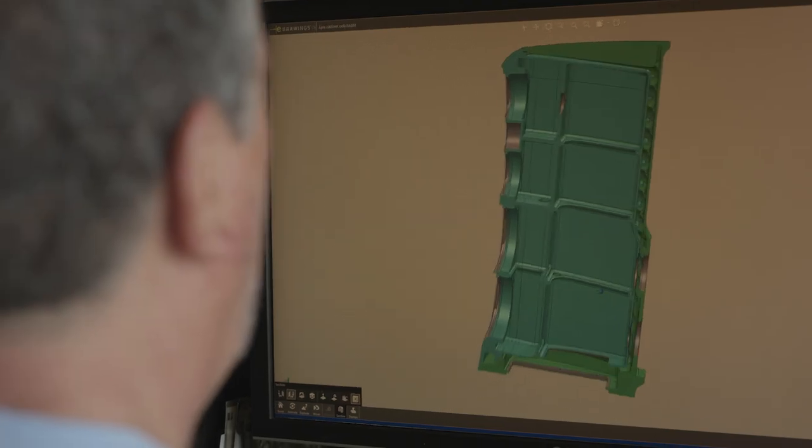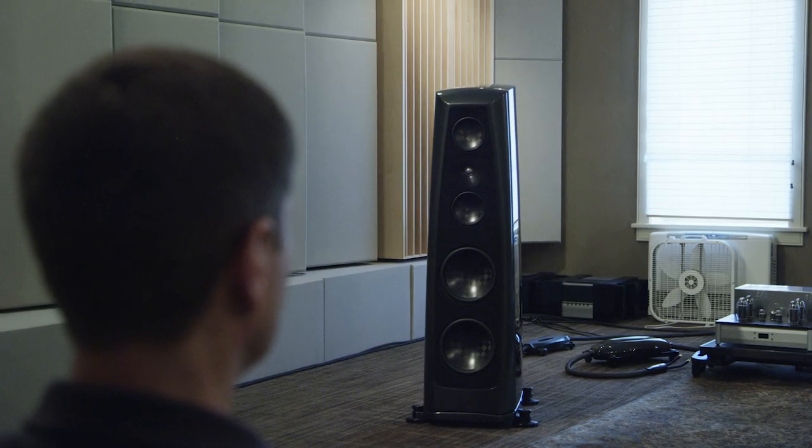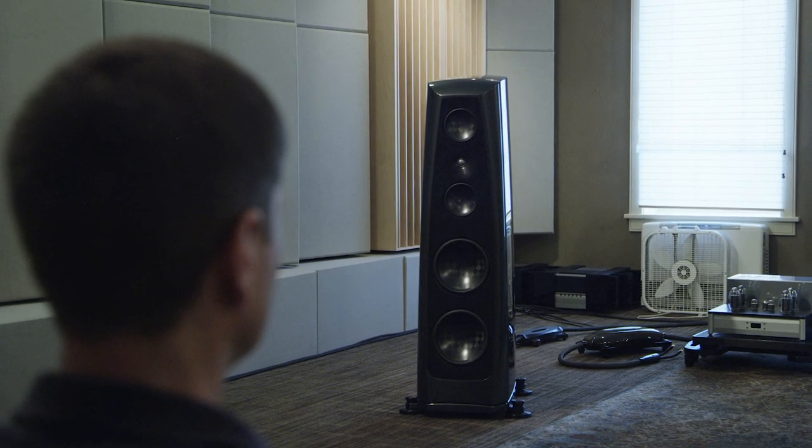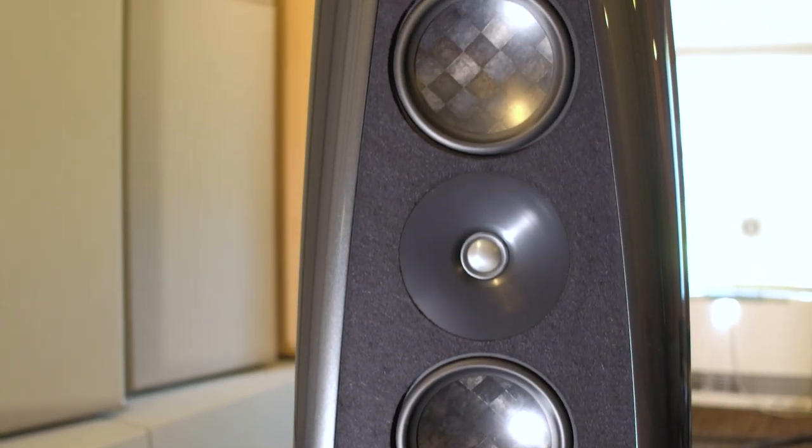The Lyra is part of the continuum of what Andy Perra has always been trying to achieve. He's always worked to lower noise, reduce distortions, increase dynamic expression and microdynamic expression, so that the music can come through without the speaker imparting its own characteristics. The new Lyra is the greatest leap forward in all those categories that we've ever made. Its ability to get beyond the mere drudgery of playing the notes and transcend into the realm of actually communicating the artist's musical intent is what makes it special.